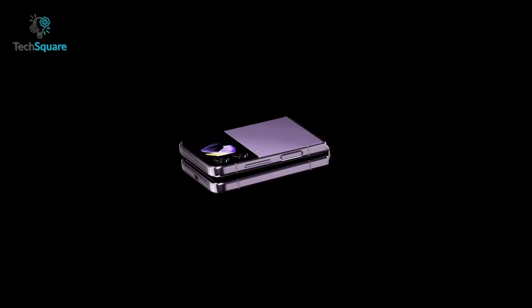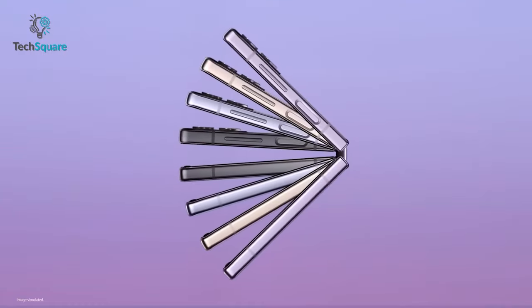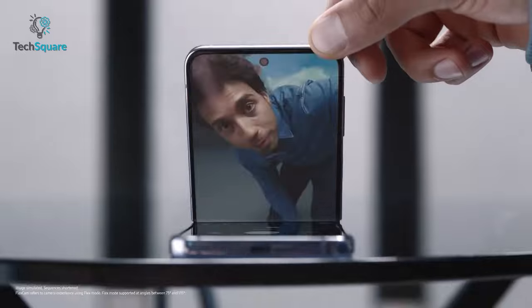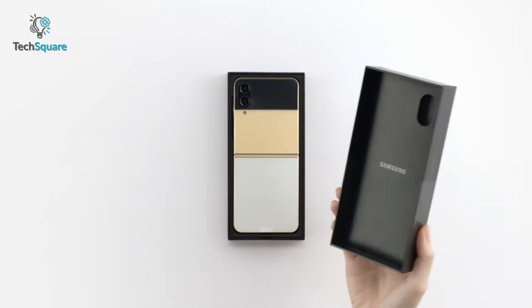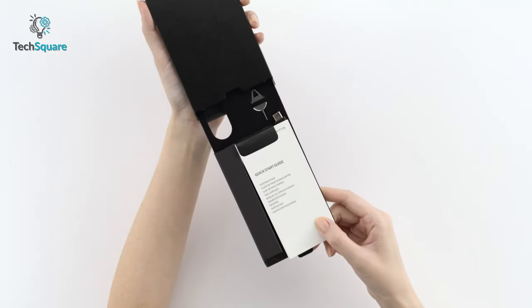Samsung Galaxy Z Flip 4 is here with its refined design and appealing look. While there are no radical upgrades, the battery and charging improvements under the hood definitely can change the user experience. This time, you get a 3700mAh battery and 25W fast charging, but the problem is you will not get the charger in the box. This is where we come to help you out.